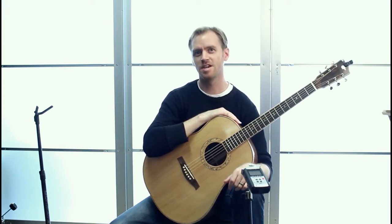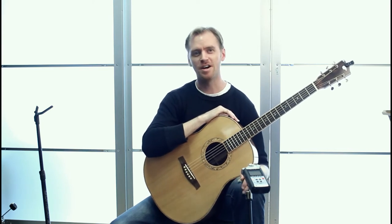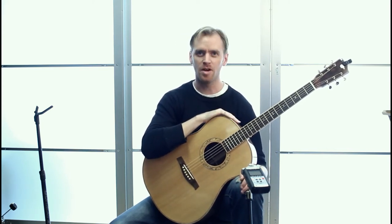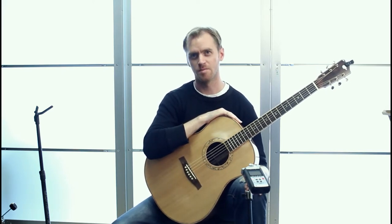Hi, my name is David Youngman and I'm here to present my OC Bear guitar. This is a guitar that I won in 2015 at the Indiana State Finger Style Guitar Competition.